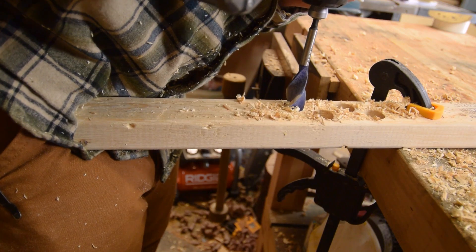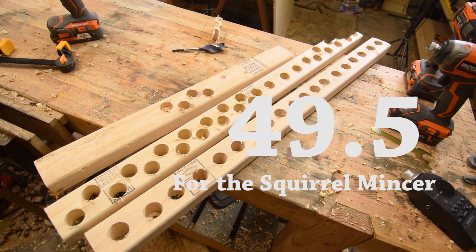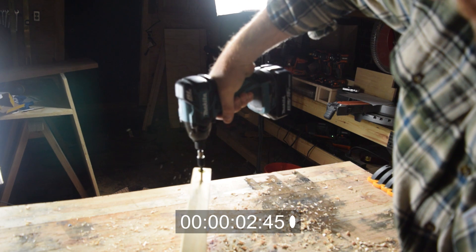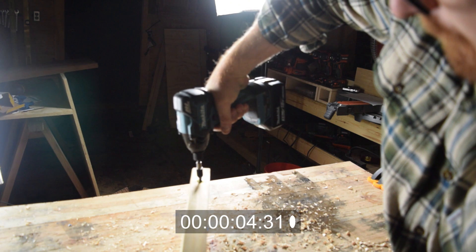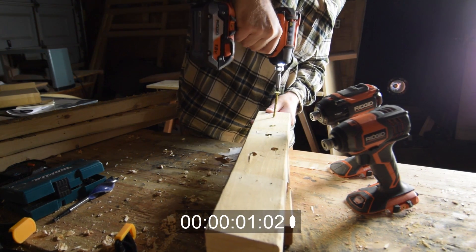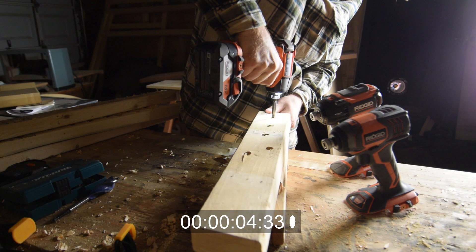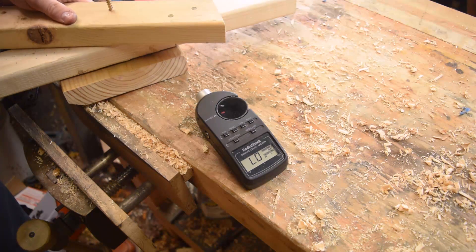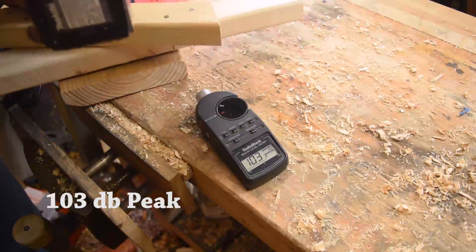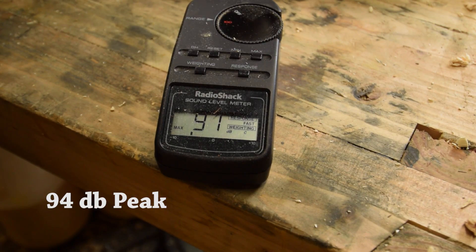The torque on the Stealth Force will immediately blow you away. It's amazing how quickly and easily it goes through wood. Next, we'll take a look at speed by driving a 4-inch lag. The Makita does a very respectable 4.5 seconds. Even with much lower impacts per second, the RIDGID Stealth Force still manages to drive the 4-inch lag in almost the exact same amount of time. Finally, let's look at how loud it gets: the Makita peaked at 103 decibels driving a 4-inch lag — and here's where the RIDGID really shines: 94 decibels. That's half the volume.